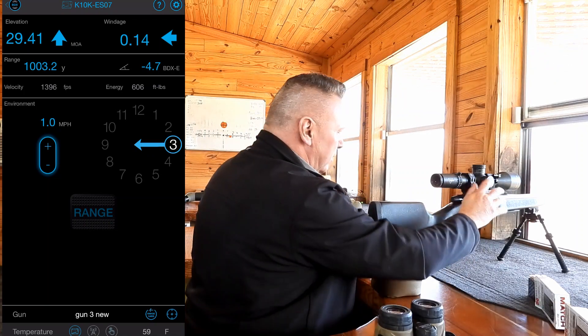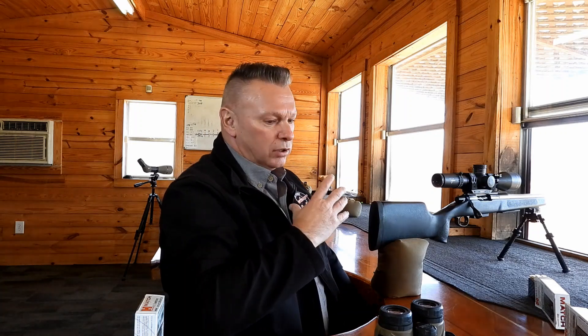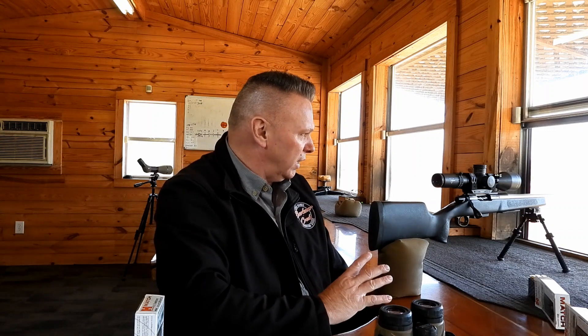So I'm going to shoot just one shot first. There's a little broken clay pigeon at 1,000 yards, so what I'm going to do is shoot at it real quick first. Stand by, and once I shoot at it, then we'll go ahead and make our adjustments.